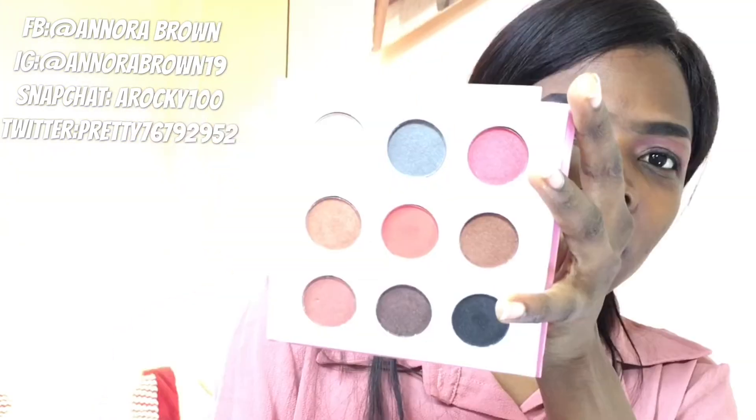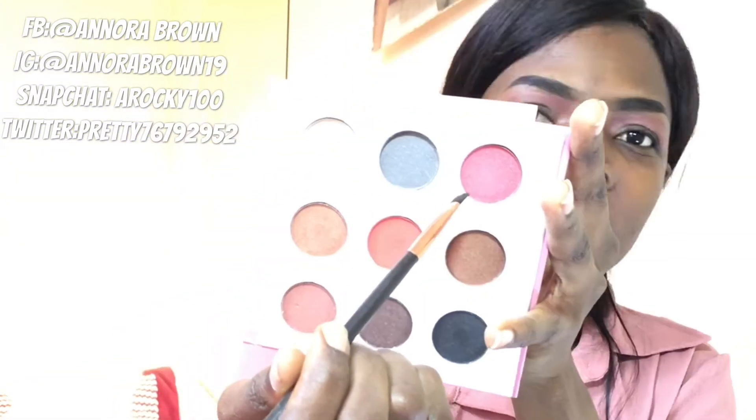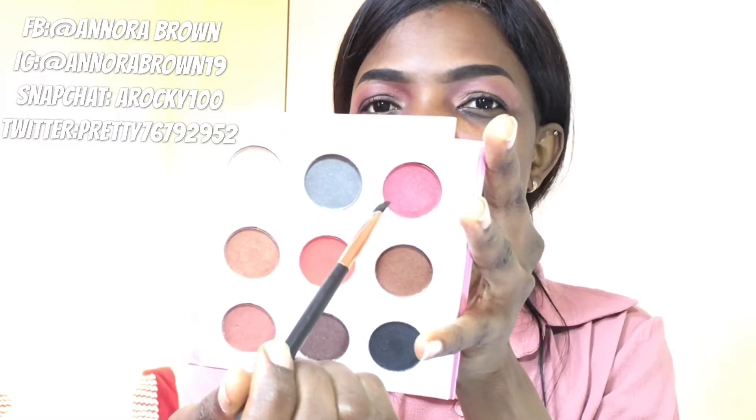So guys, now on my eyelid I will just go in with this light pink right here.